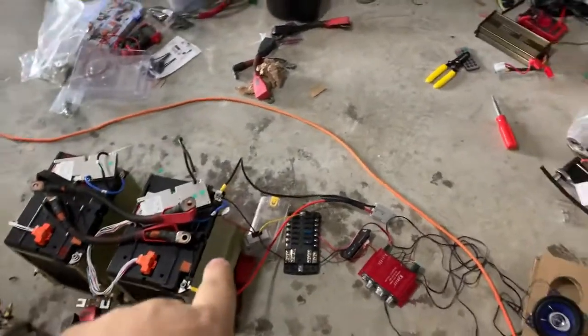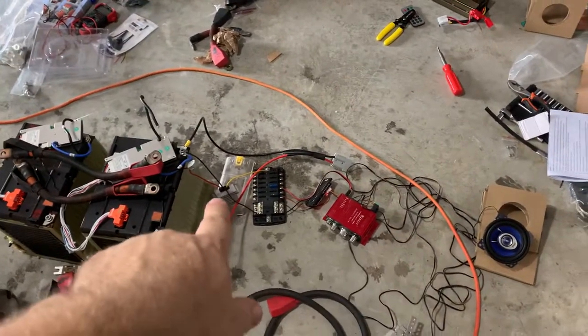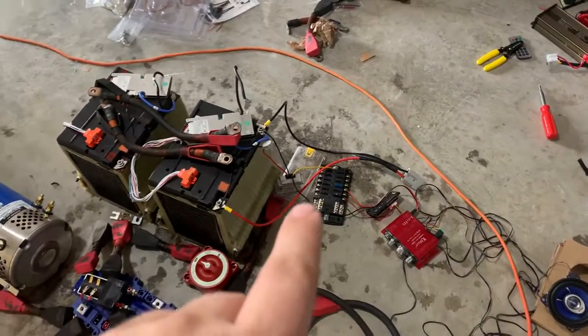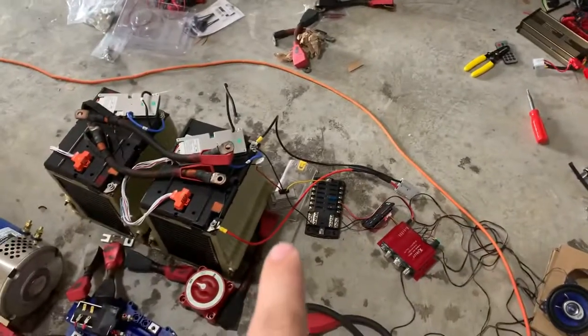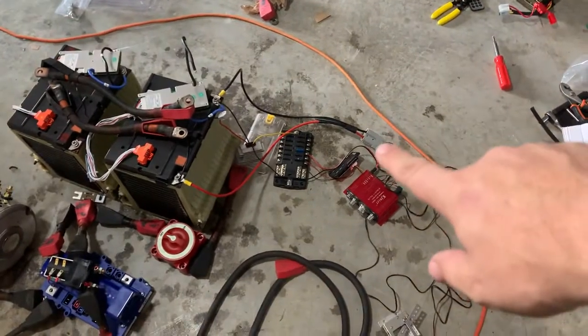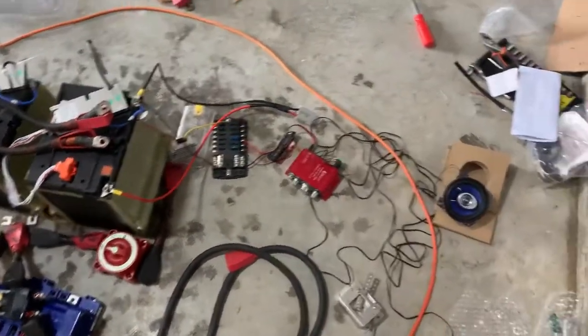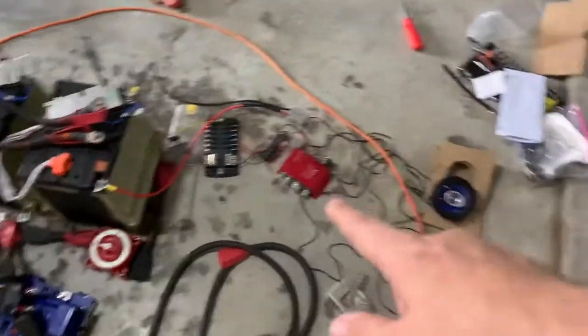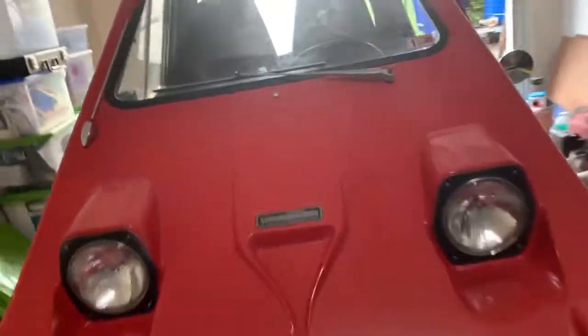Here's the 12-volt system from last night — it's got the 5-amp buck converter. I ordered another one because that one blew up; the instructions weren't exactly right. Here is a fuse block, set up for a little radio and an amp, and the radio connects to the amp and connects to my front speakers.